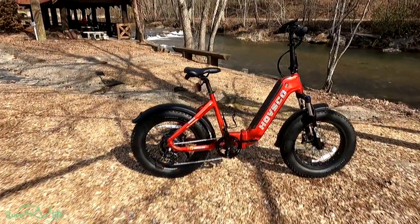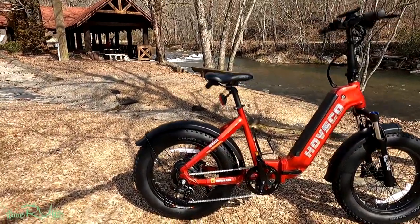Hi, it's Jerry and I've got something really fun to try out today. This is the new Havasko e-bike, a very nice e-bike that was sent to us to evaluate. We brought it up to pretty Helen, Georgia, the little Bavarian village of Helen, right here on the edge of the Chattahoochee River. Today is President's Day, so it's going to be a great day to get out on an e-bike and show some of the sights and sounds around here. I've been playing with this thing for about a week now — it is so much fun.